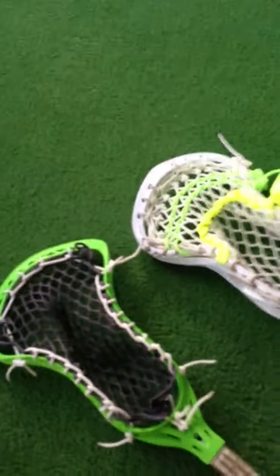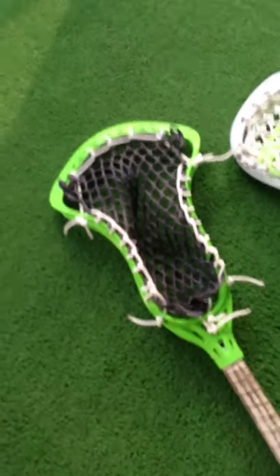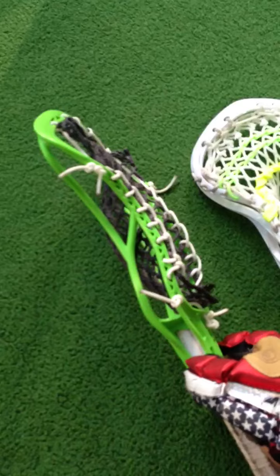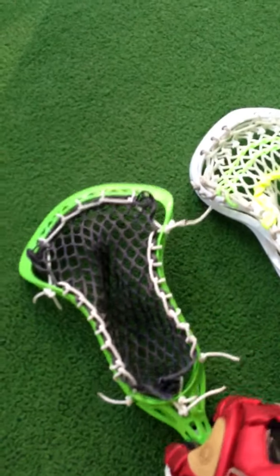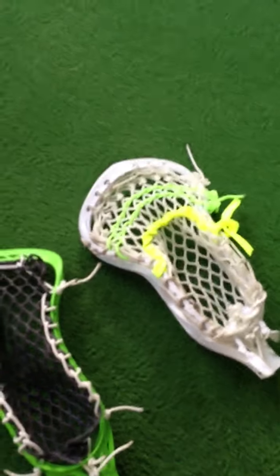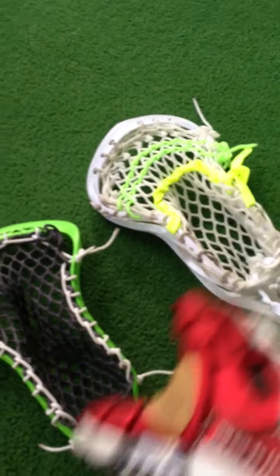I've got two heads here that I'm going to mess around with in the preseason, in case the OG disappears for good. One is the Tribe 7 Ghost 7, which is really flexible. And then you have the Blade Prototype — that's all I'm going to say. It's a little bit of a step up; it's a lot stiffer than this guy.